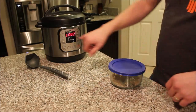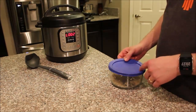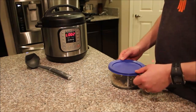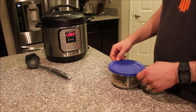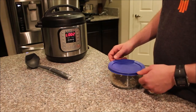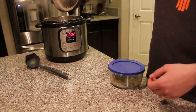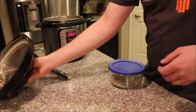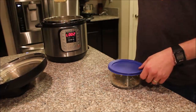If I were to leave this, you can see the count-up timer here — it'll just keep counting up. It'll keep it warm and actually keep it fairly fresh for four to six hours. So this is something you can start in the morning and come back later. And yep, we have perfectly cooked quinoa.